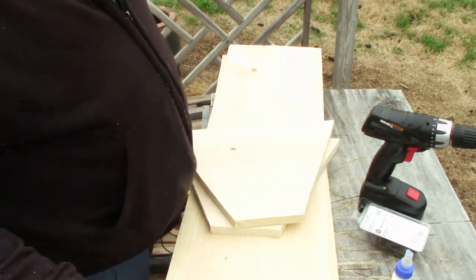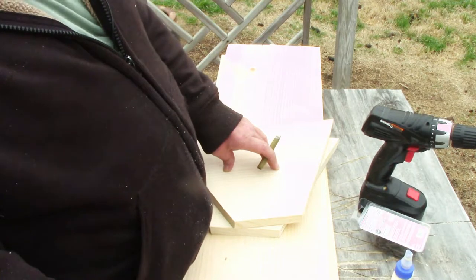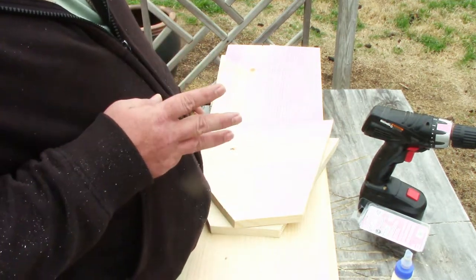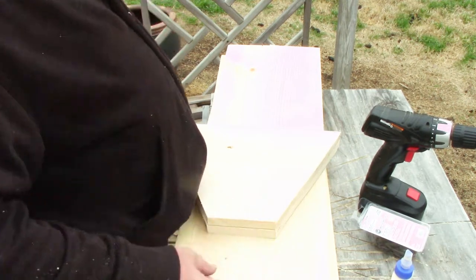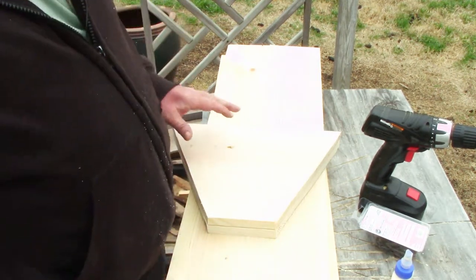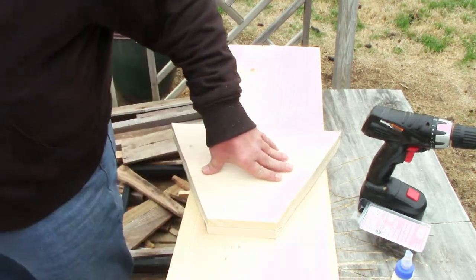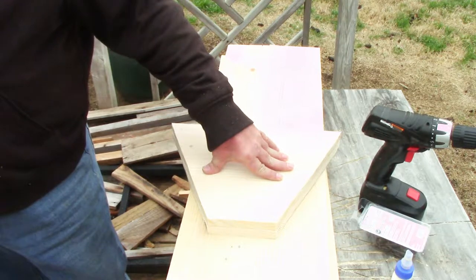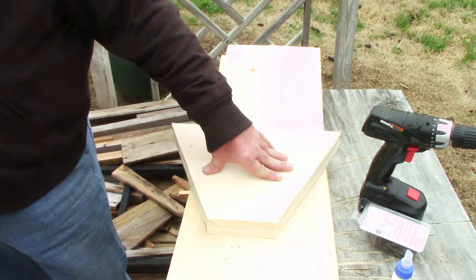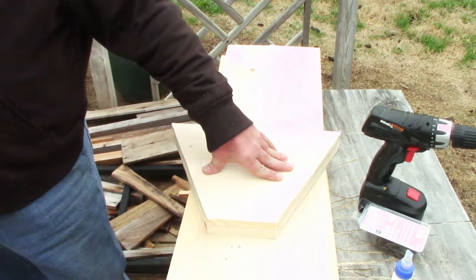We've now cut four sideboards and six of the end pieces out of three eight-foot one-by-twelves. We're going to need to assemble these. I'm using some leftover pallet wood for the bottom of the box because I have it — otherwise you would need to buy an eight-foot one-by-six to do the bottom.